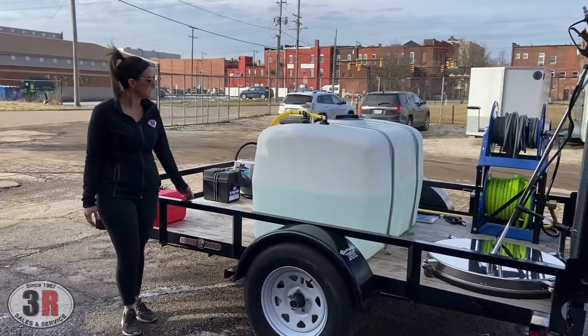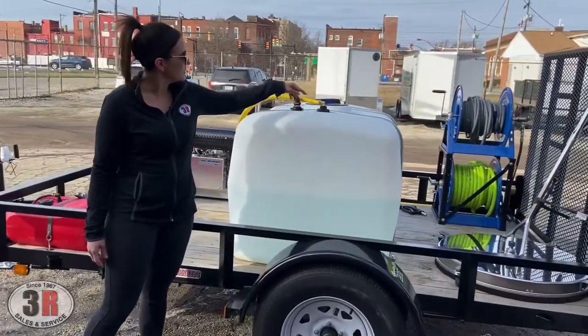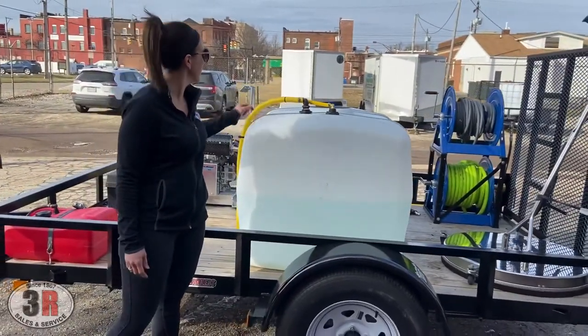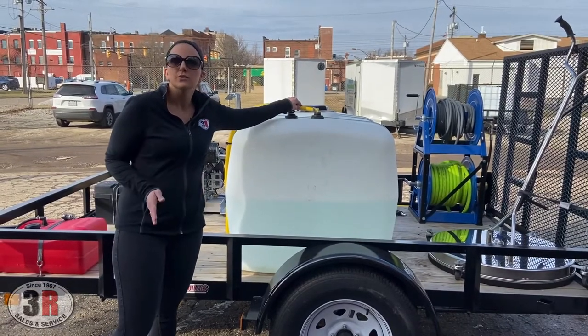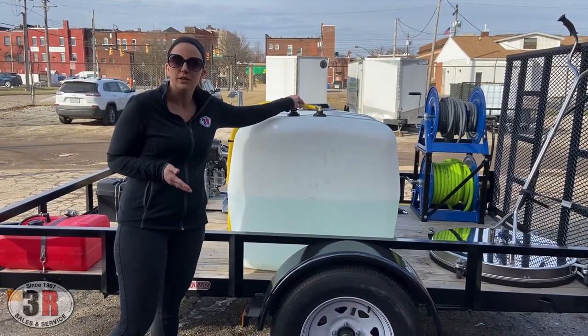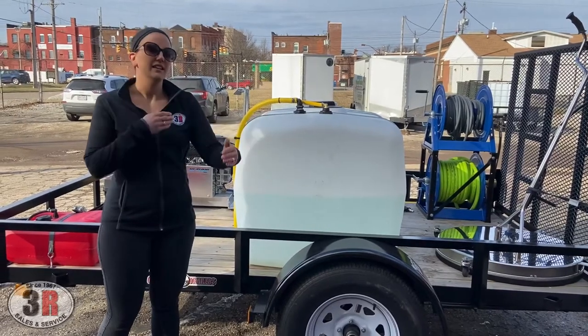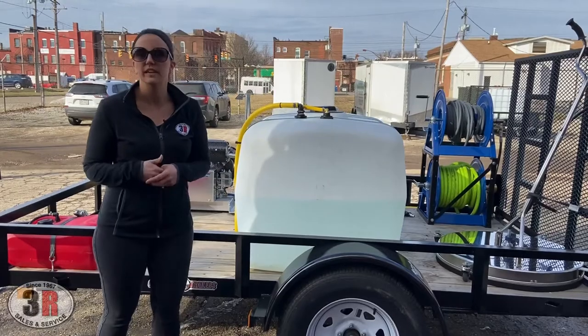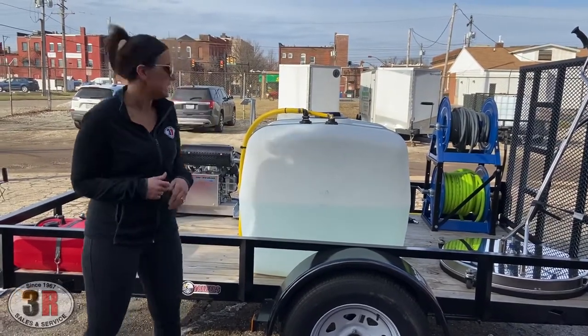Here you can see the other side of the water tank. We've got the incoming hose from the hose reel that's filling the tank, and then this other smaller hose is our bypass line. So as soon as you let off the trigger on your pressure washer, it's automatically cycling the water back to your tank and continuing to keep that pump nice and cool so it won't overheat whenever you're off the trigger and moving your equipment around.